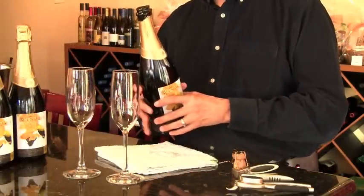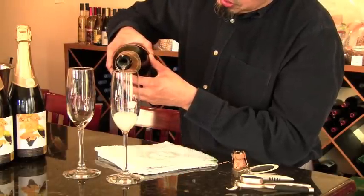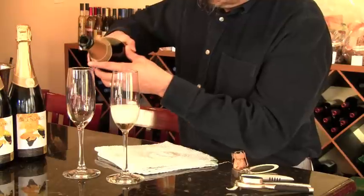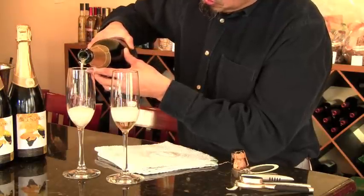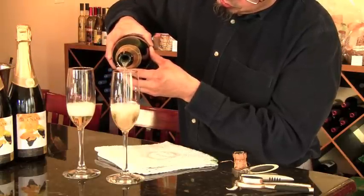Now, to serve it, pour a little bit into each glass, allow the foam to subside, and then go back and fill it up about two-thirds of the way.